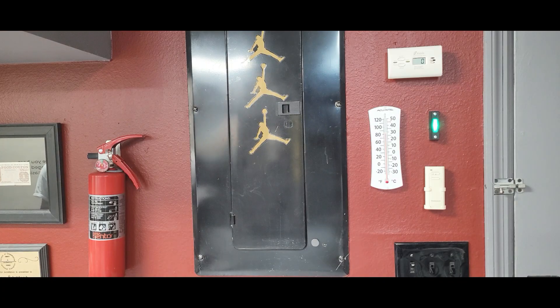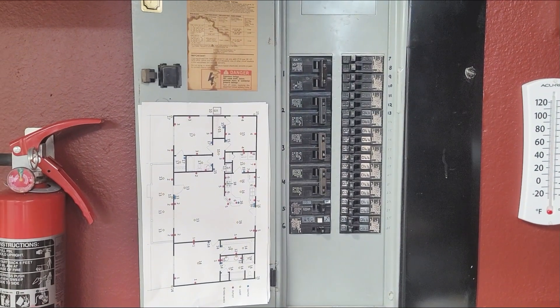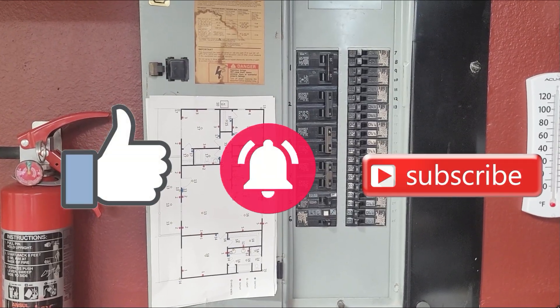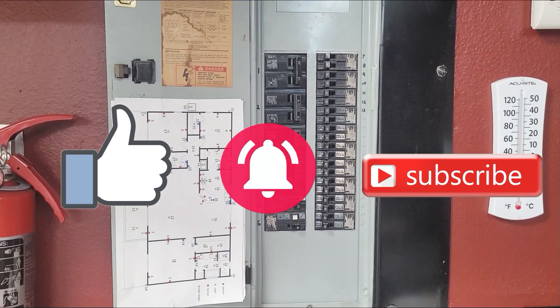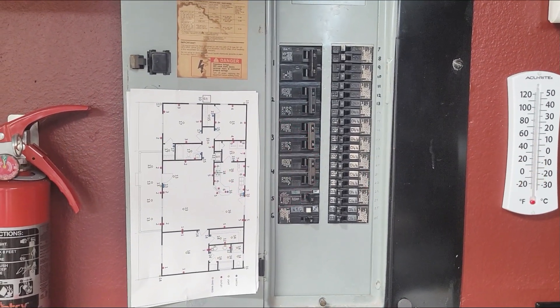Anyway, that's it for this video. I hope you found some value in it. Hit that like, bell, and subscribe button for me. Until next time, stay blessed my people — peace.